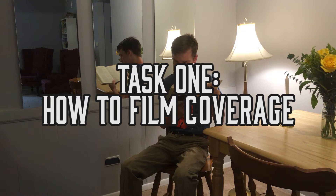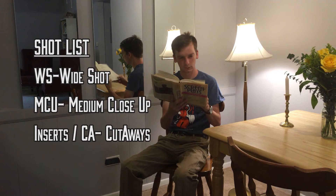Welcome to the film tutorial about coverage — the shots you need for a successful edit, the shots you need to get, not all the shots you can get. It's the wide shot, the medium close-up, inserts and cutaways. All these shots will be the base of your film. Very important, all of them.